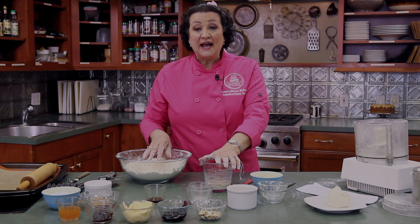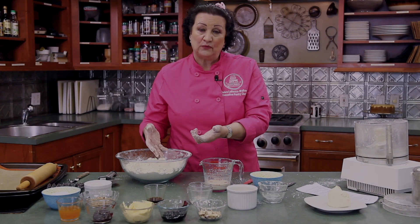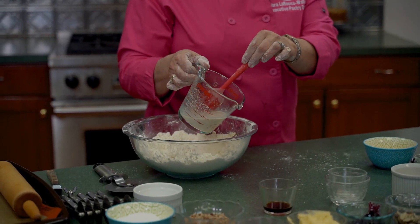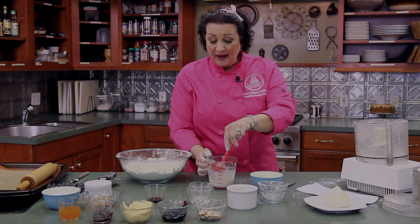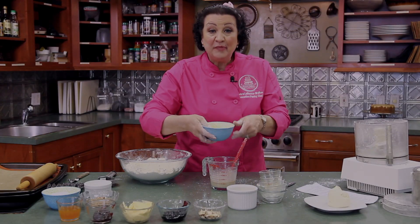One of the discouraging things when baking is putting yeast into the flour mixture, adding your liquid, and finding out that the yeast isn't good and your product doesn't rise. So even as a professional baker I always make sure my yeast is good. As you can see, we've got a little bit of foaming action — that's exactly what you want to see. So when you see that, go ahead and add one teaspoon of vanilla and two beaten eggs.